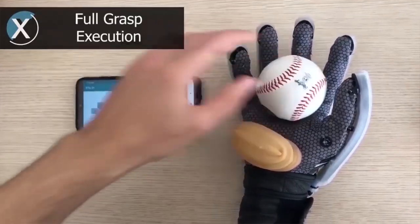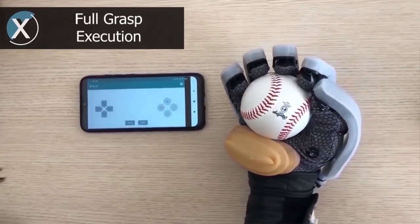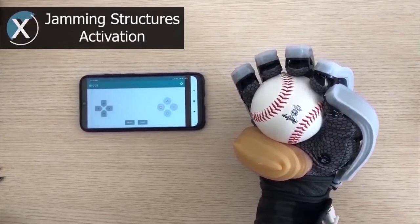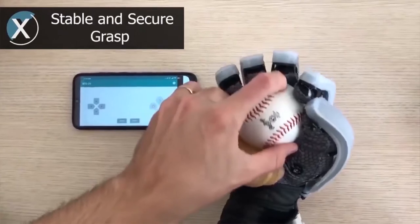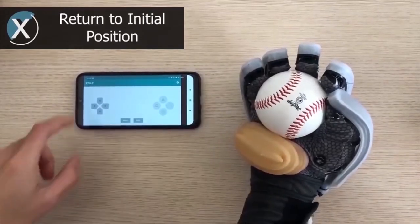In order to make control of the exoskeleton glove, and particularly control of the hybrid glove, more intuitive, we have developed a smartphone application. The application allows the user to execute different grasping postures and gestures by pressing simple buttons.